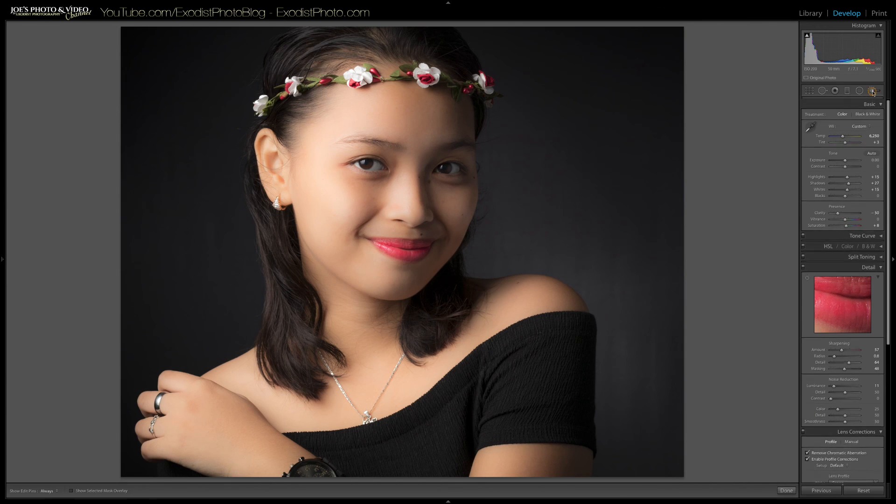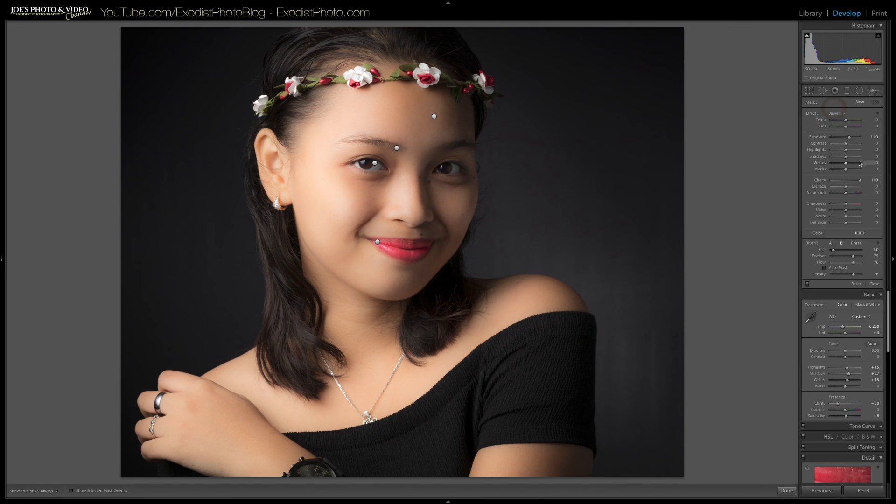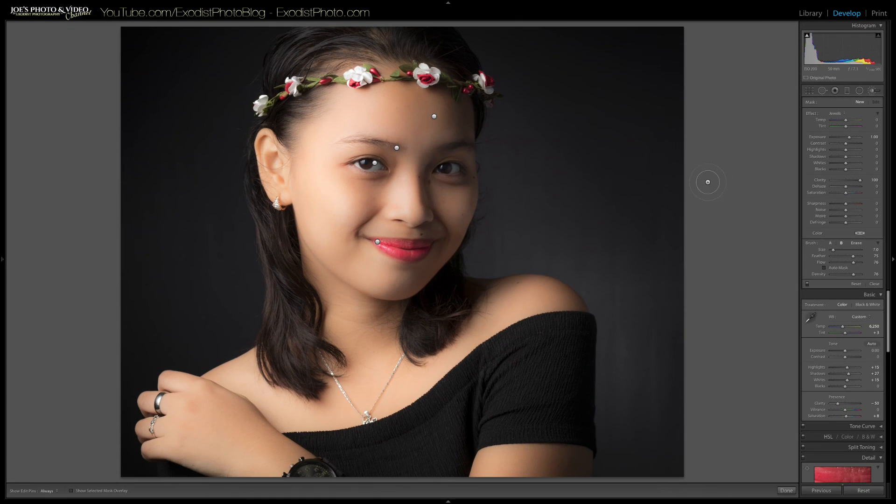There's one small detail left: I'm going to click on the jewels brush, which is a very simple preset to make earrings or rings pop. It's one stop on exposure as well as clarity at 100. I just rub it on the earrings a little bit to make them pop — that makes the earrings look really nice. Then click done.